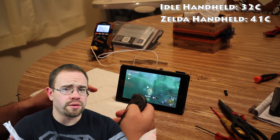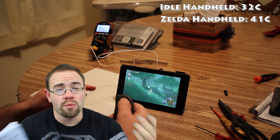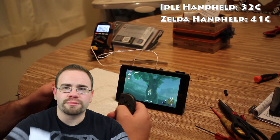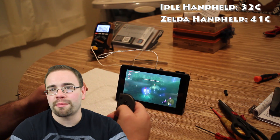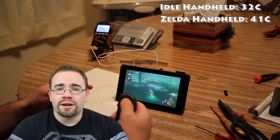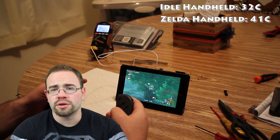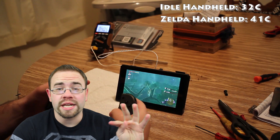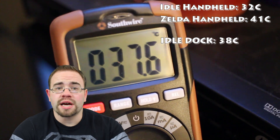I was less interested in handheld mode temperatures because I suspected it gets hotter in the dock — and I was right. I was still able to fit the Switch into the dock with the thermocouple cable coming out the top. I let it sit there for about 20 minutes. I turned it off first to let it cool down, then popped it into the dock, turned it on, and it ended up idling right around 38°C. So it does get warmer right away just from idling when it's in the dock.